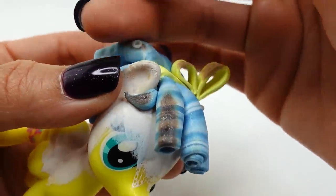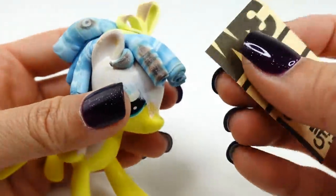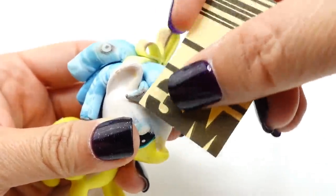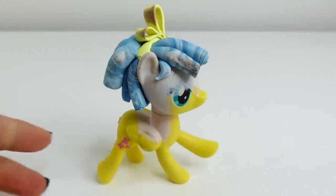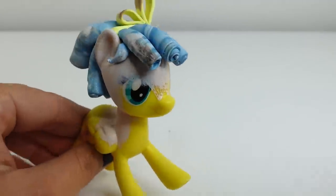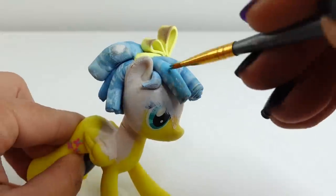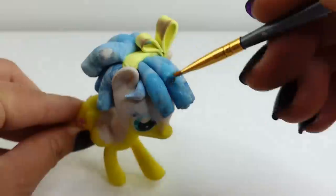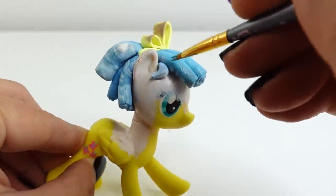Underneath the burnt part is the clay, which is blue, so we might be able to save this. However, I don't think we can save the curls by sanding — it looks pretty damaged. So instead, what we're going to do is paint the curls to hide the burnt part. The first layer will be the darker blue, and we're going to paint all the curls the same color.